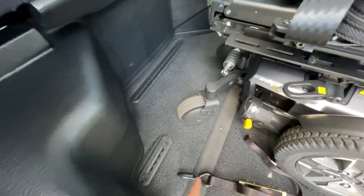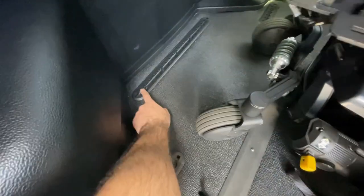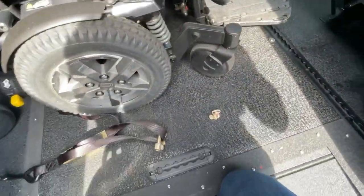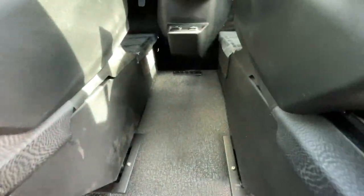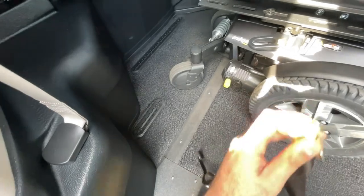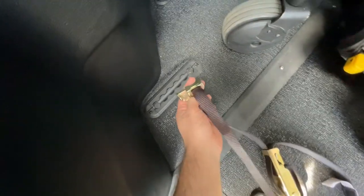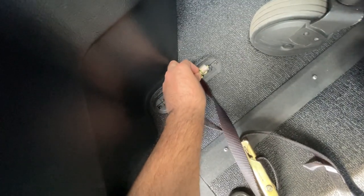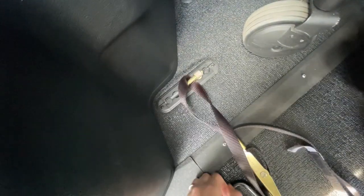Throughout the van you'll notice tracks on the floor called L-tracks. These are where the restraints and seat bolts tie down into — in the back, middle, rear, and front. To secure them in the floor, grab the end, insert it, and slide it in to lock.